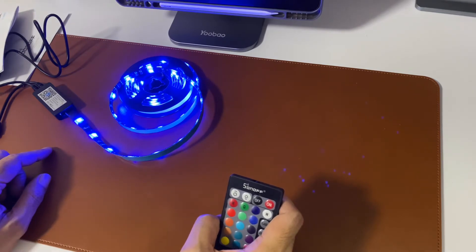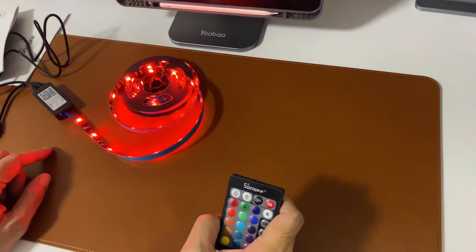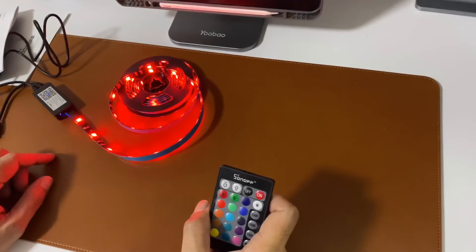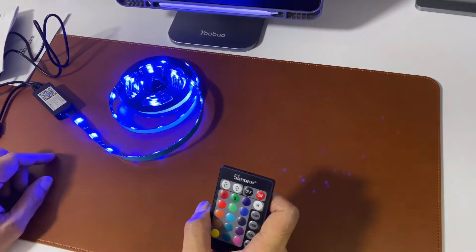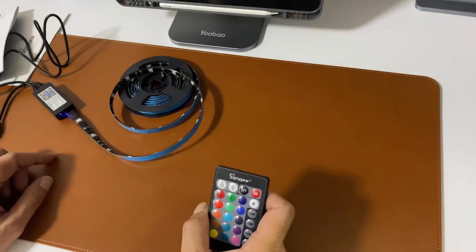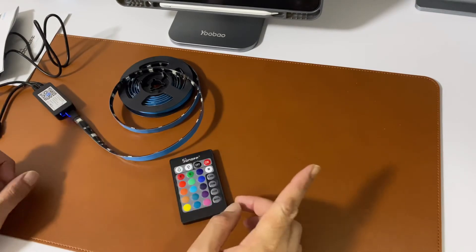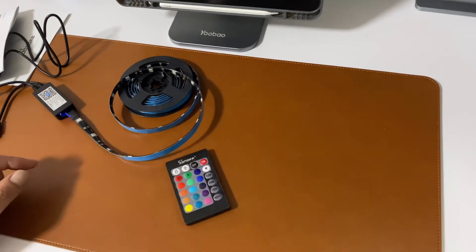Here it goes — Hey Google, switch on LED. [Google: Turning on the desk LED.] Hey Google, change LED color to red. [Google: Alright, changing the desk LED to red.] Hey Google, change LED to blue. [Google: Okay, changing the desk LED to blue.] Hey Google, switch off LED. [Google: Alright, turning the desk LED off.]